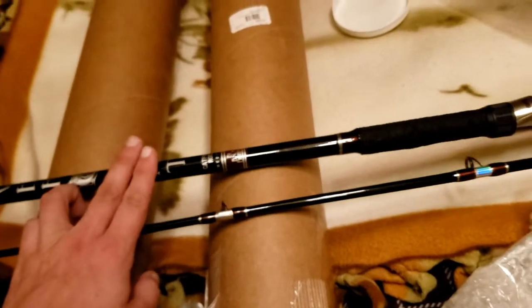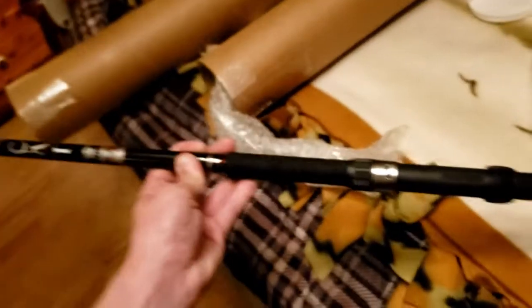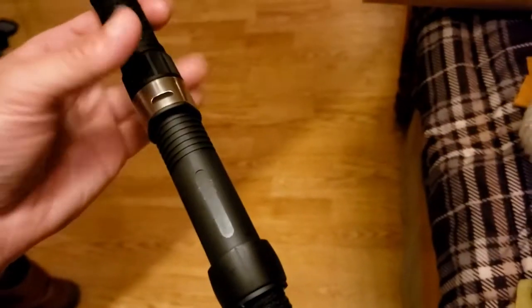I'm gonna put this thing together real quick and see what it looks like. Okay, it's together — nice seven-foot medium rod. It's not heavy but it feels heavy duty. It casts perfectly. I'm not crazy about the wrap feel — it feels kind of like paracord wrap. I personally prefer cork or foam, but it is what it is. It's got a nice little locking nut.